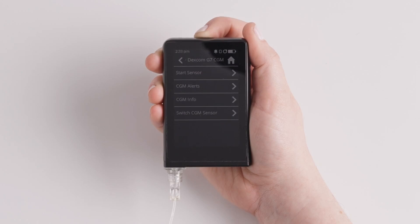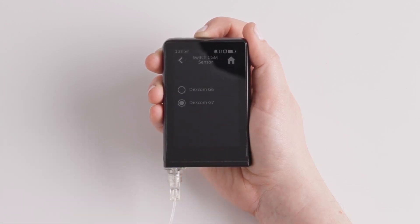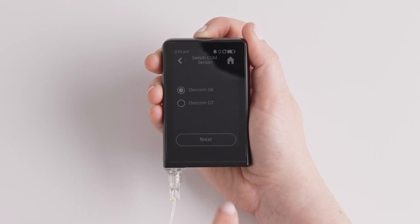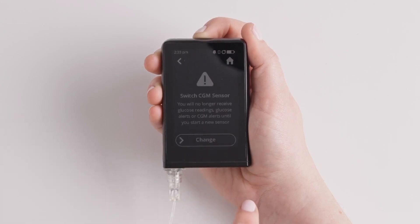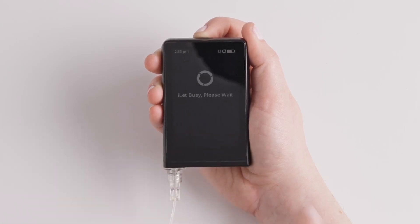Tap Switch CGM Sensor at the bottom of the list. Select the sensor type you are switching to and tap Next. Drag the switch slider to the right to confirm your CGM sensor selection.